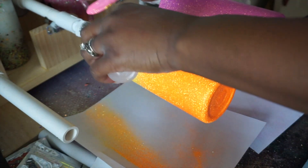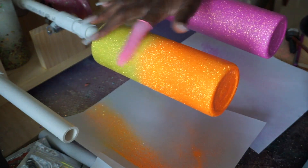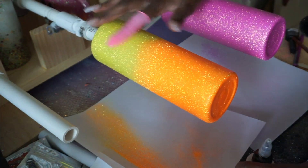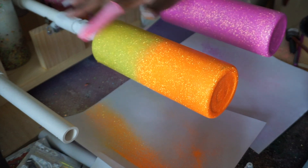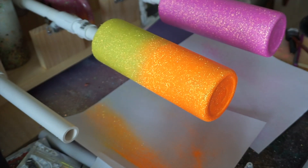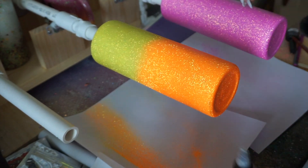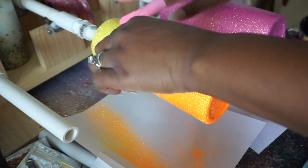Bright Tone — like epoxy — gives you really good feedback on your finger, so you'll know when you've put too much on your cup. You can see it flicking off my finger and kind of dripping down — that's because there's just too much. Bright Tone prefers for you to work super thin. When you have too much on the cup it'll kind of just reject it. Because you have to work super thin, yes, you do have to do a lot of layers.